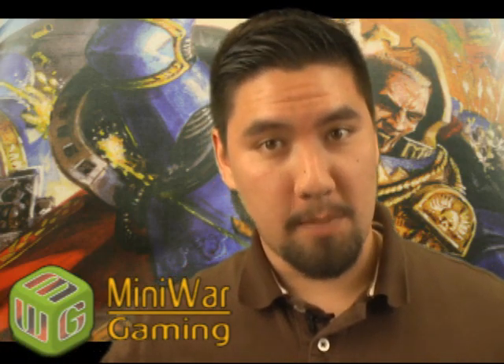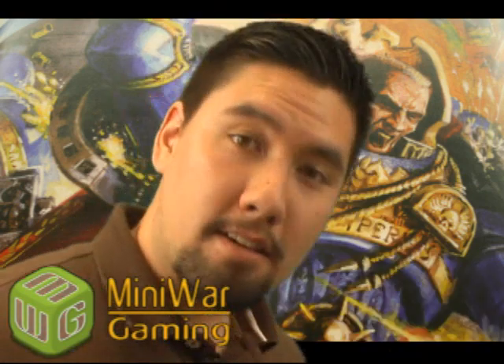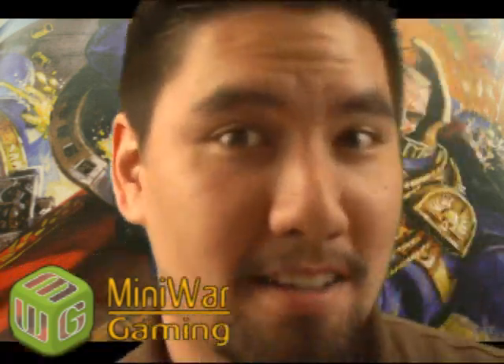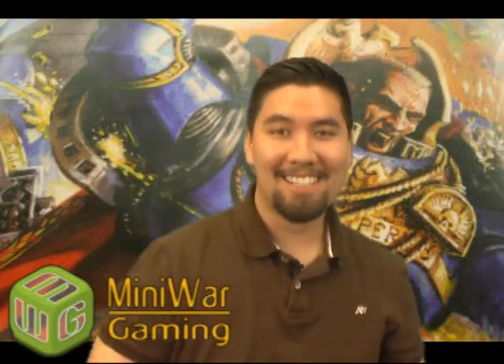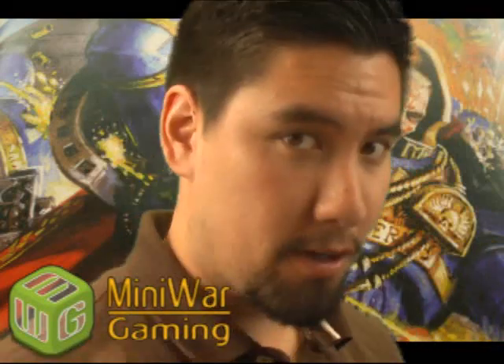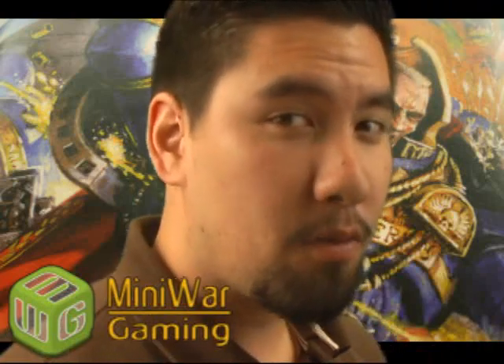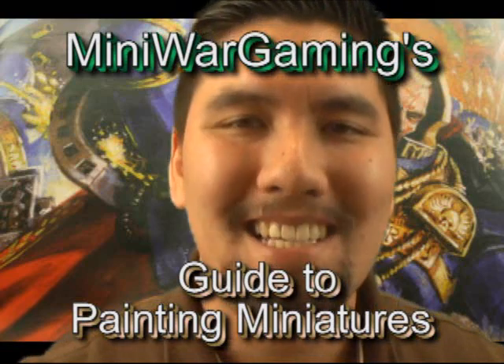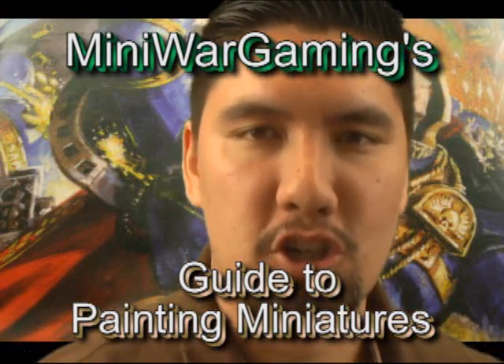Mini Wargamer Dave here from MiniWarGaming.com. It's moments like these that I love my life. Because I get to announce things such as this. Here it is, Wargamers, what you've been waiting for for a very long time. This is our brand new e-book, Mini Wargaming's Guide to Painting Miniatures.